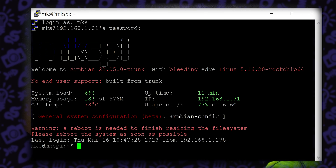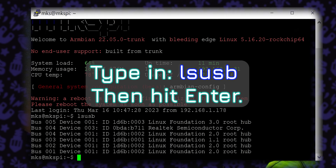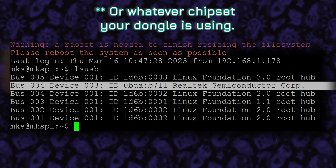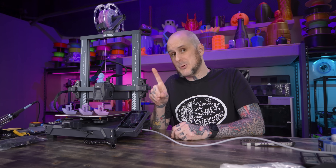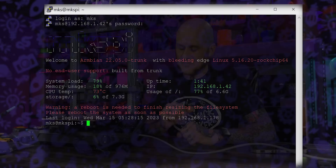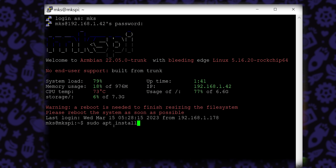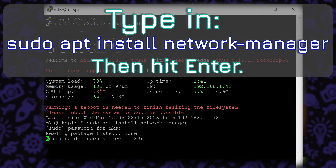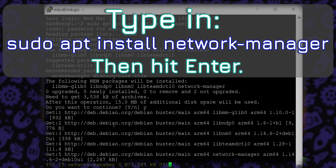First, we want to make sure the machine is seeing the Wi-Fi dongle. Type LSUSB — this will check all USB devices plugged into the unit, and we should be able to see a Realtek controller in there, which is the Wi-Fi dongle I'm using. Side note: just because your Wi-Fi dongle appears in that USB list does not mean it will work — the ones that didn't work for me still appeared in this list. To get this configured, we need to use the network manager. Unfortunately it doesn't come installed on this machine, so we type: sudo apt install network-manager. The board will install the network manager and we are ready to move on.